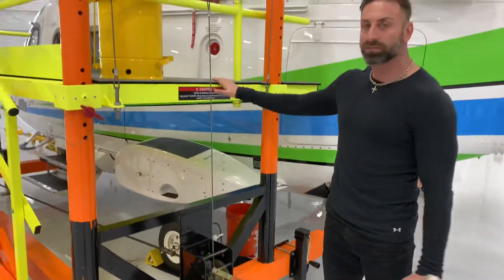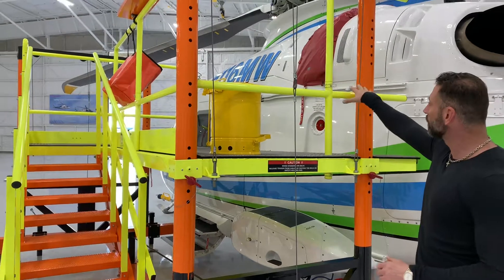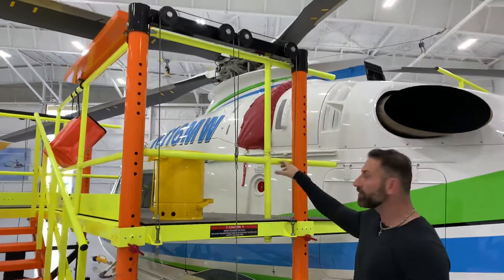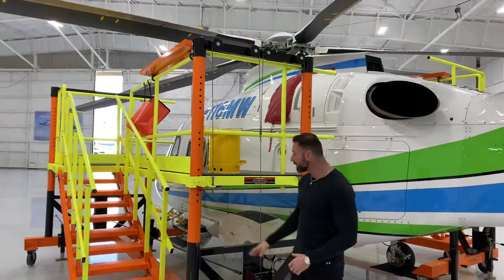In this position right here, this is where the mechanics feel is a great height to work at when working under the cowling. And then they're able to raise it up — which we'll see on the other side — plenty high to reach the rotor head. So they never really have to step or touch the aircraft; they can work right from the platform and adjust the height.